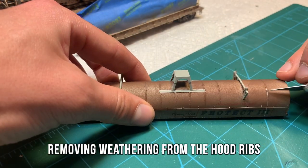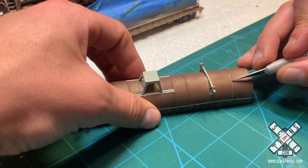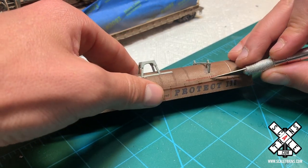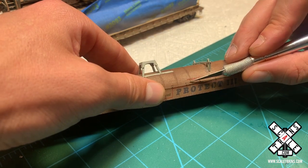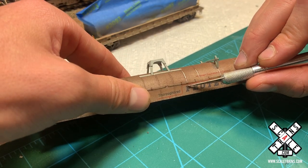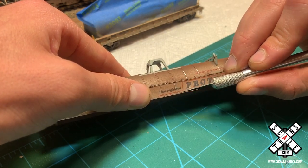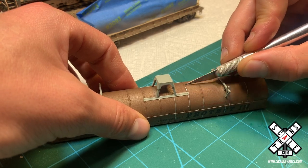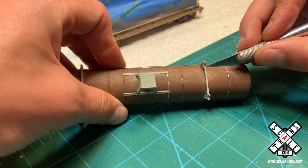If you look at the prototype pictures, you'll notice that the ribs and bracing on this car are actually not as weathered as the hood itself. I'm not quite sure why that is on the prototype, but you will see that it's definitely a lighter silver color. So I thought about painting them, however I found that this technique works just as well. Whenever you're painting really fine detail parts like this, it can be pretty easy to accidentally overpaint or color outside of the lines, and then you have to go back and fix it. So this is a technique — if it works well on ribs, you can very lightly and gently remove the weathering down to the base paint of the model.